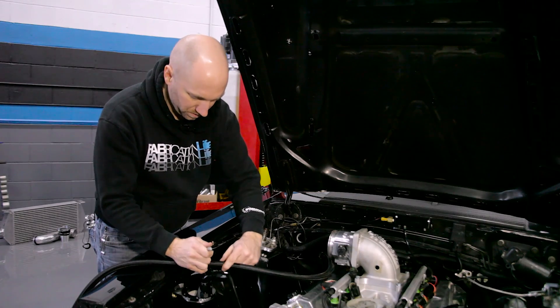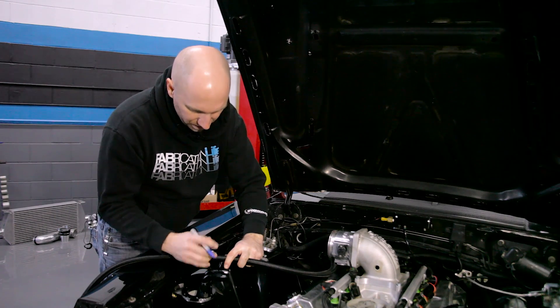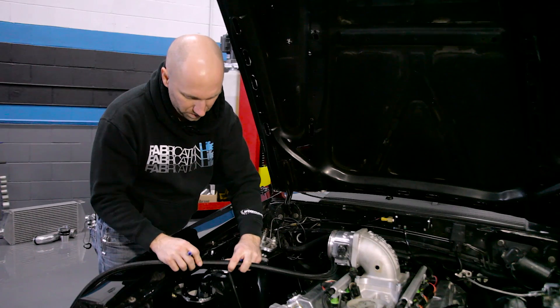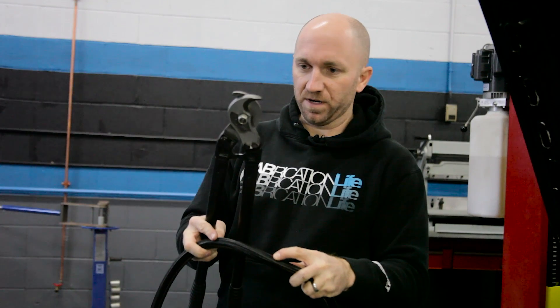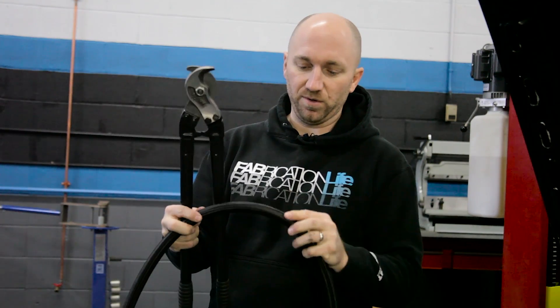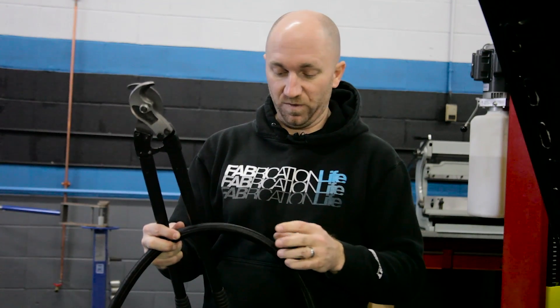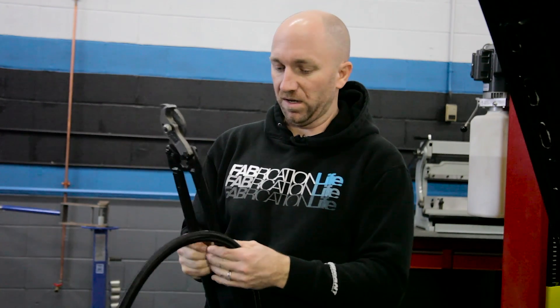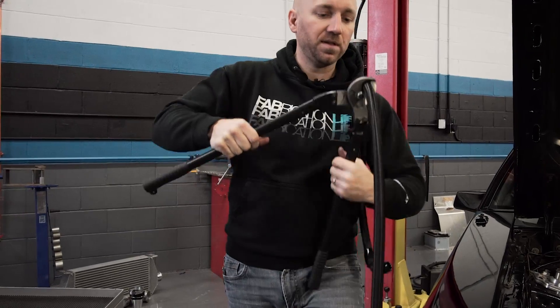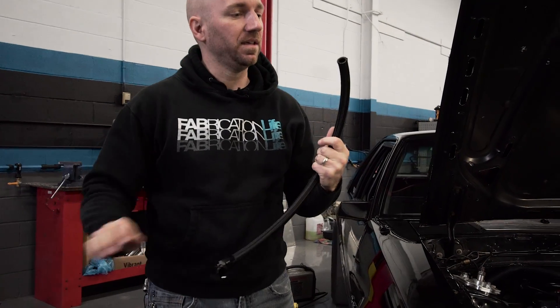I'm going to mark this with a Sharpie where I want to cut it — marking it about where it's going to end on the inside of that B nut on that hose end. When I cut my hose, I've got my mark there. An extra set of hands could hold it for you while you cut it, or you could hold it in a vise, but I don't like to hold it in a vise because I don't want to damage the outer braid on the hose. So I'll just cut it myself — and that makes a nice clean cut for our other hose end to go on.